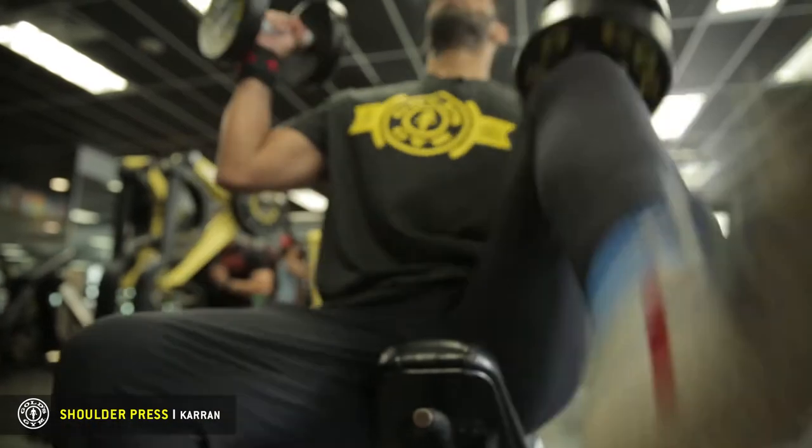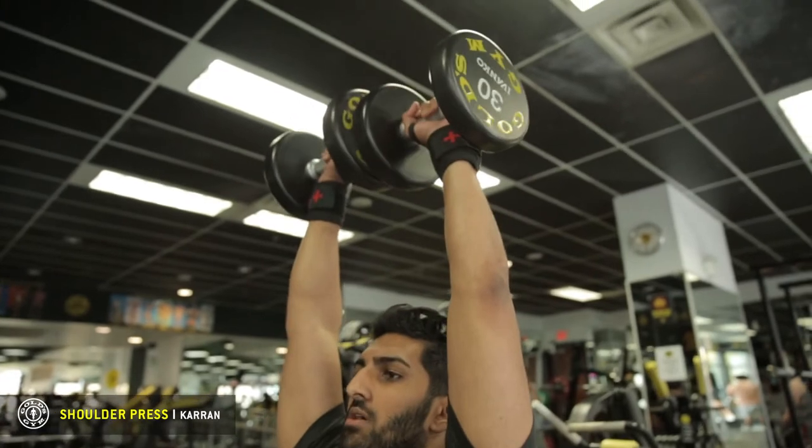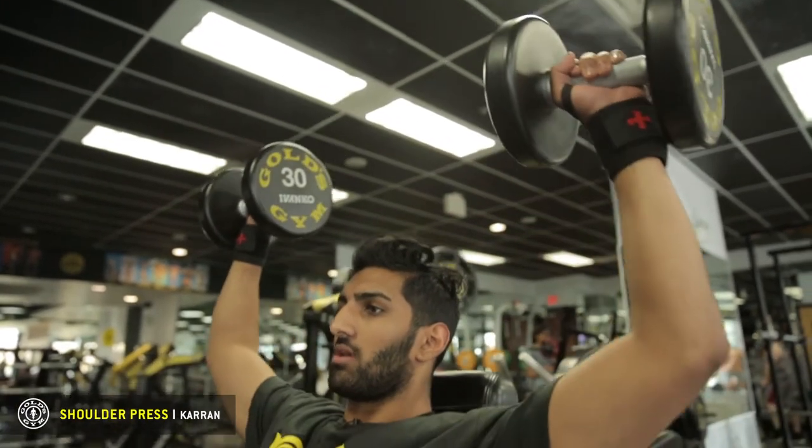So we kick them up, breathing up as we go to the top. And then in one steady motion, we're going to push them up and then control the movement on the way down.